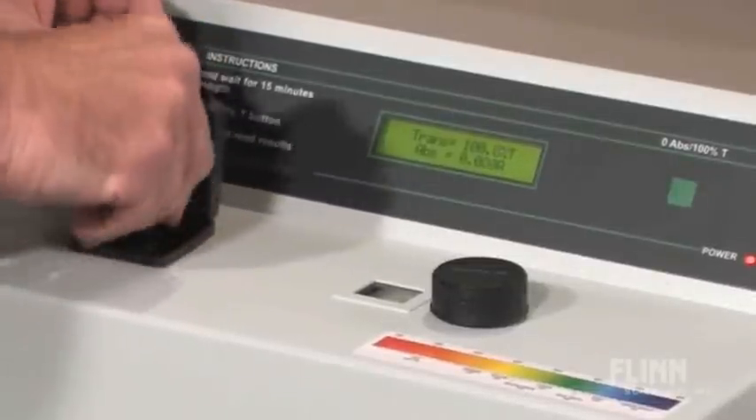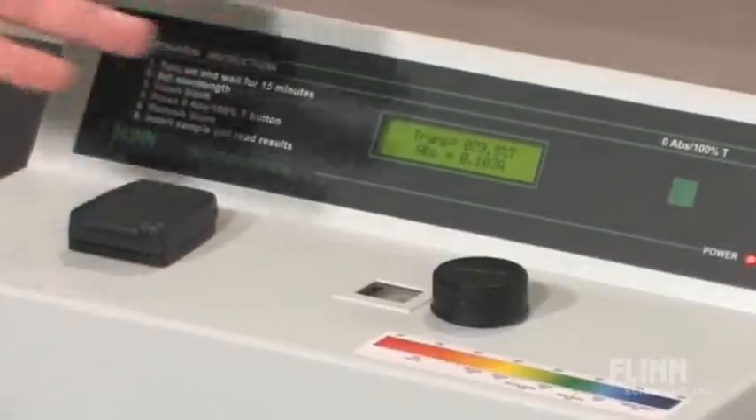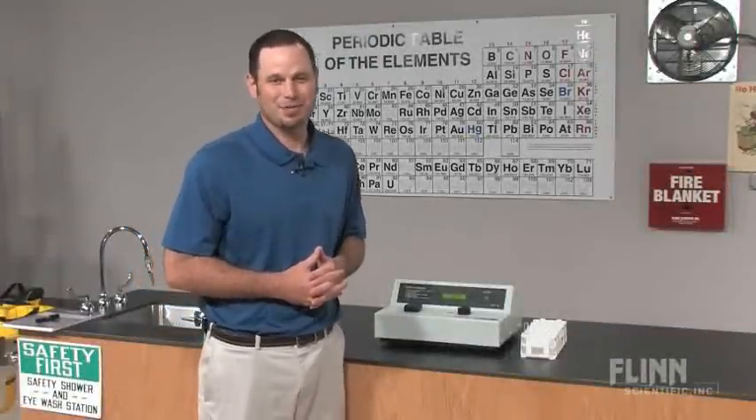Now you can remove the blank and insert your sample and record the reading. It really is that easy to use the AP7026 Flynn Scientific Spectrophotometer.